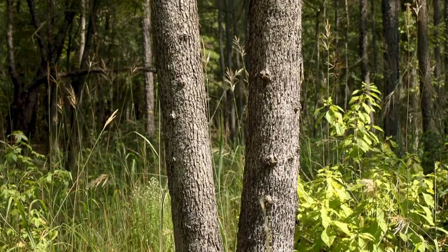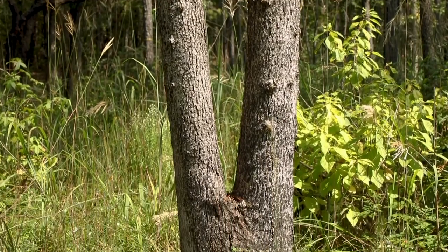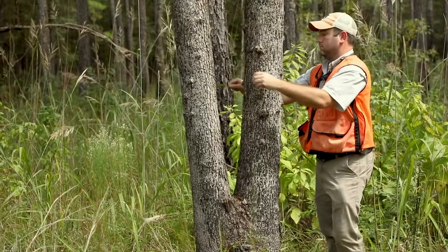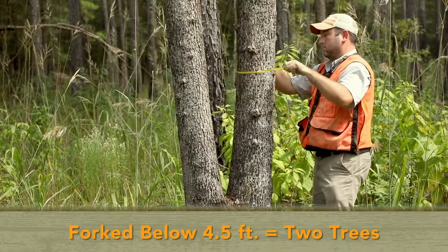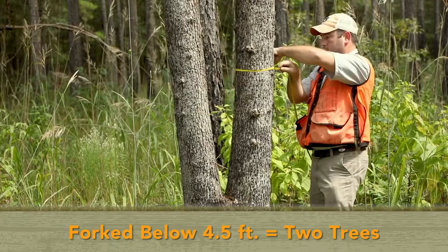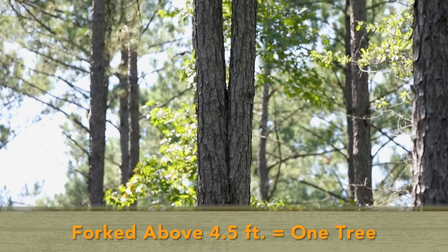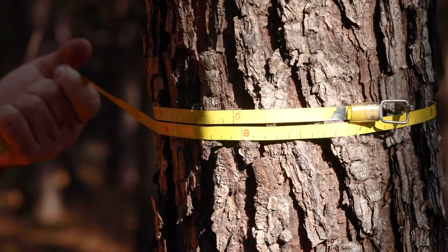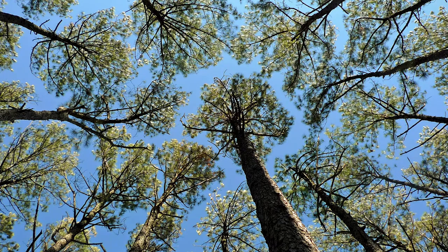Forked trees are handled differently depending on whether the fork originates above or below 4.5 feet. For example, if a tree forks below 4.5 feet, consider it two trees. If the fork is above 4.5 feet, consider it one tree.